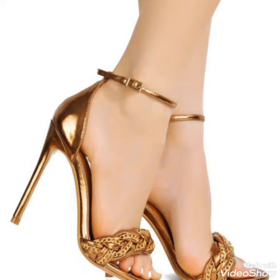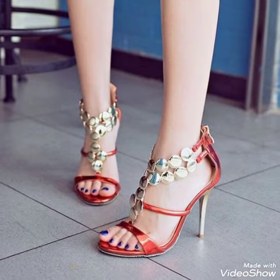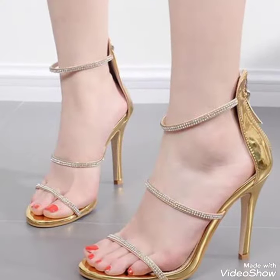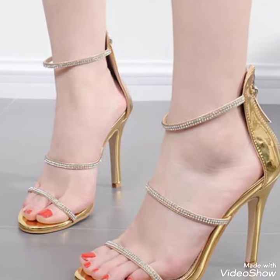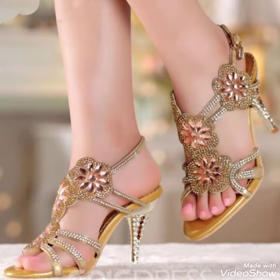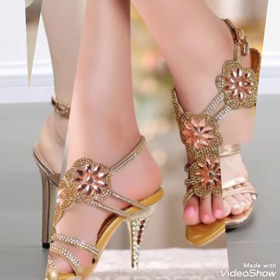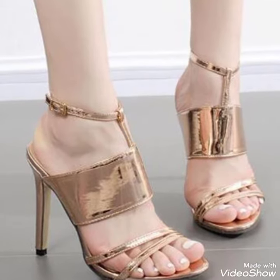If you want to buy these trendy shoes, there is a great website from where you can buy them. But before telling you the website, please subscribe to my YouTube channel Tandy Fashion and press the bell icon — by pressing the bell icon you will get all the notifications of my upcoming videos. So friends, you can buy these trendy shoes from amazon.com.